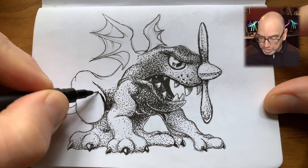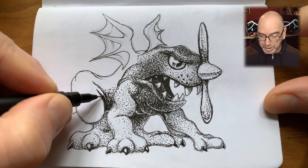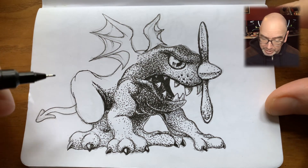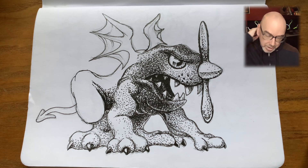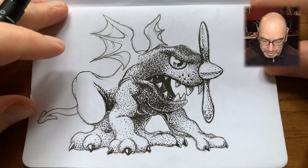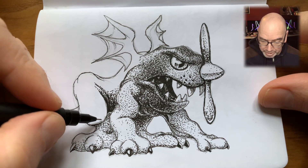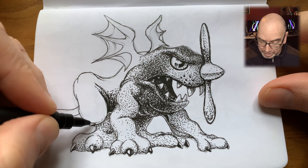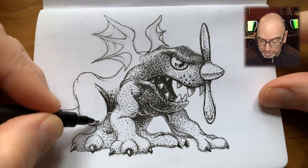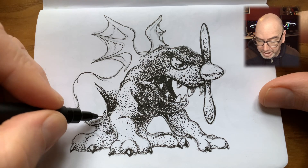Underneath the body I'm trying to retain a hint of a sliver of bounce light, as if some of the light is hitting the ground and bouncing back up into the underside of the body. Starting to render the back, leaving a blank area at the very bottom of the form to depict light bouncing off the paws back into the knee area.